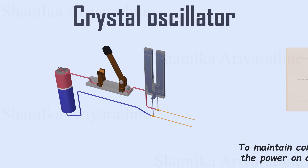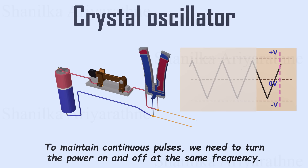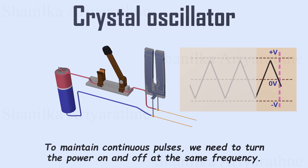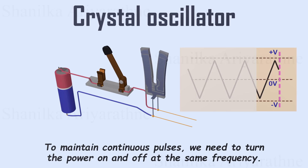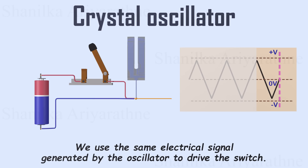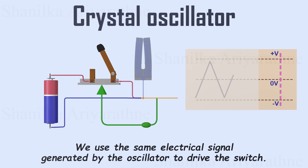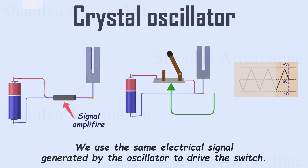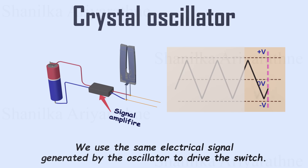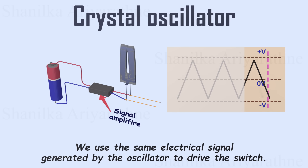To maintain continuous pulses, we need to turn the power on and off at the same frequency, much like striking a tuning fork repeatedly with a hammer. Manually controlling this is impractical, so instead we use the electrical signal generated by the oscillator to drive the switch. This is done through an amplifier, which boosts the oscillator's signal. As a result, we get a continuous, constant frequency electrical clock signal, ideal for precise timekeeping.